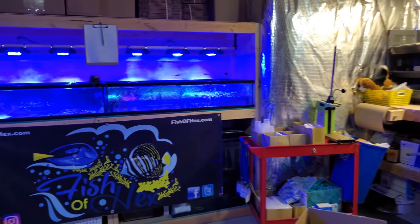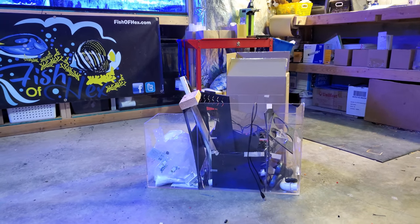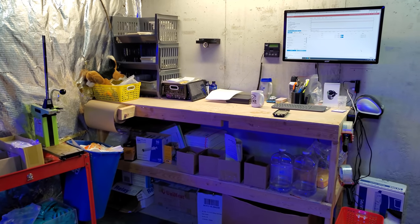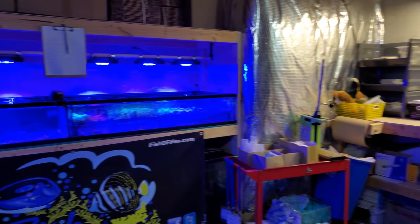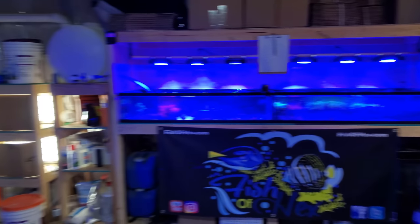Other than that, throwing out this broken sump — got a bunch of crap in there — and packing orders. That's about it. Supplies and all that good stuff. So that is the fish room, the business, and everything.